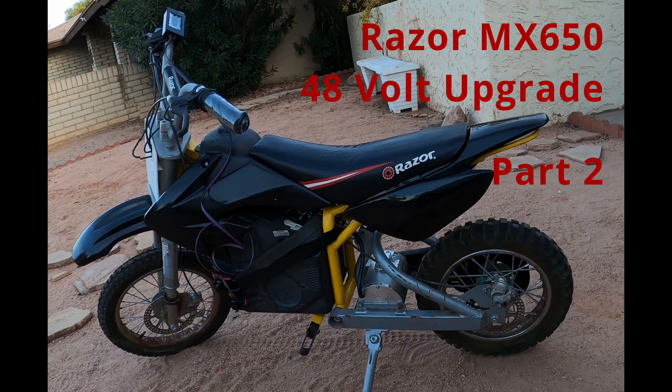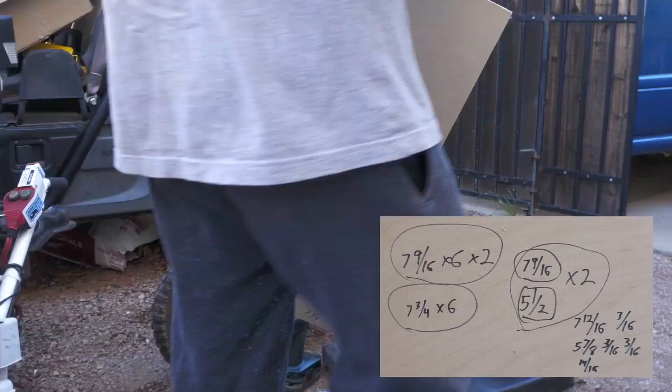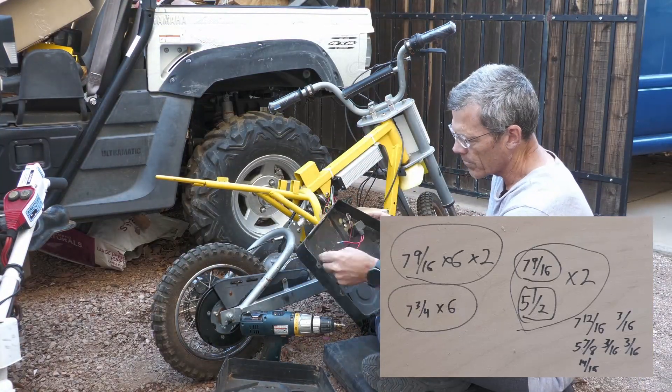Hello everyone. This is part two of my Razer MX 650 conversion. In the first part I removed the old batteries and motor and put the new motor in. In this one I went ahead and built a battery box.